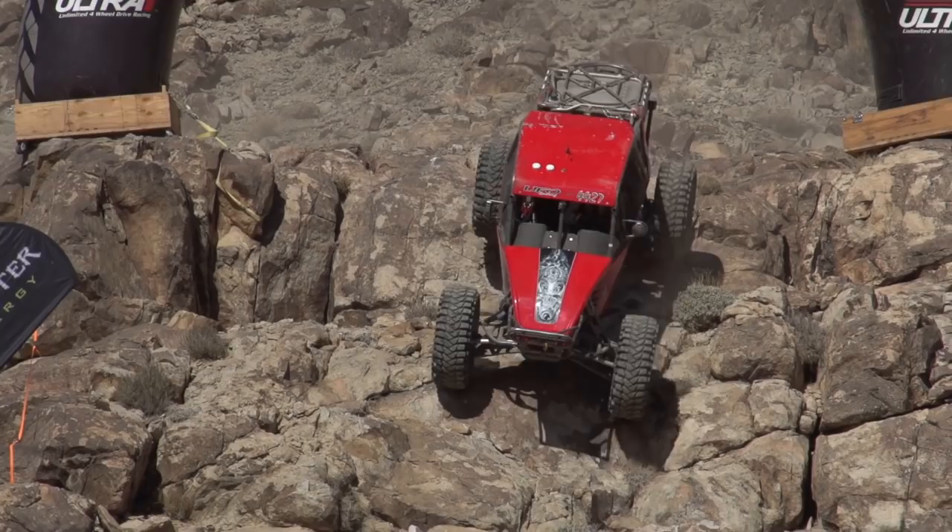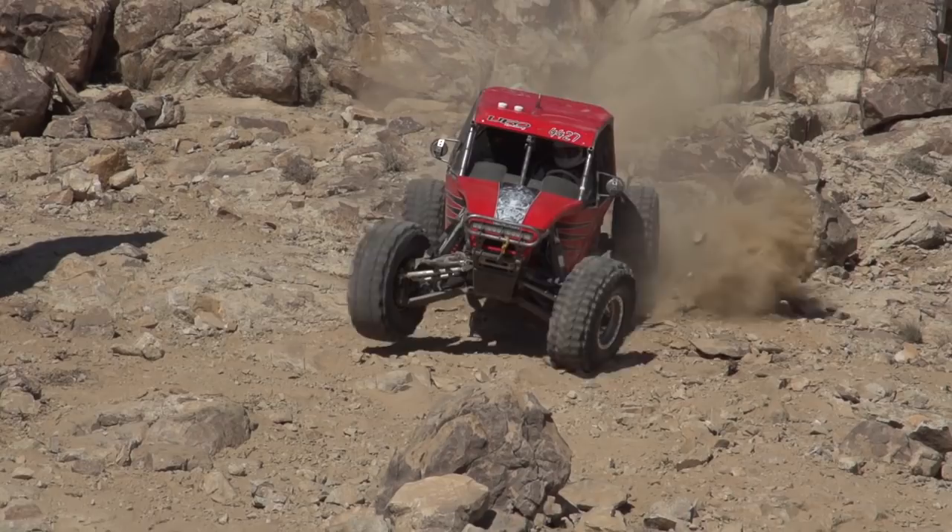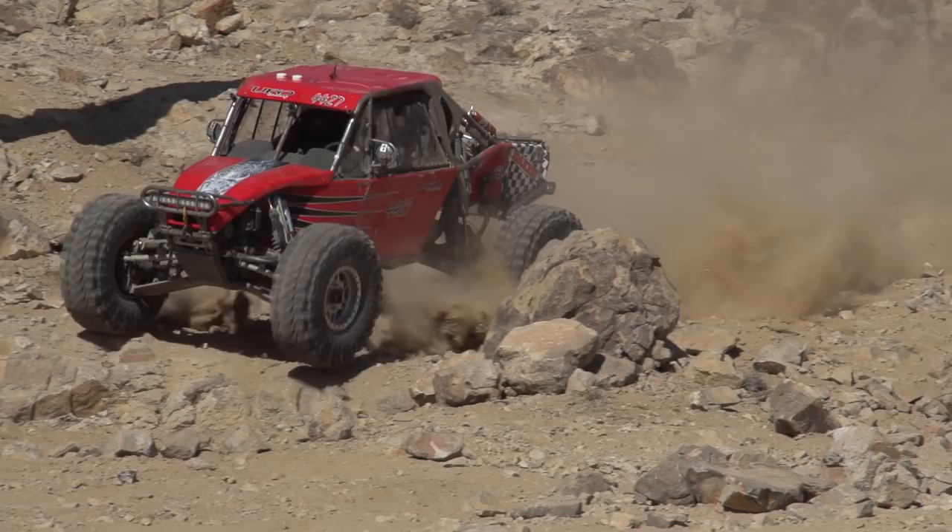The UFO is a four-wheel drive mid-engine car using independent front suspension and is able to carry a driver and a navigator. The external dimensions were made as compact as possible because nobody ever said they wish they had a bigger car when navigating through tight rock trails.